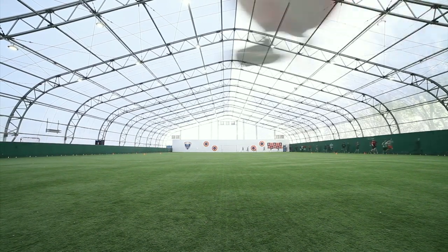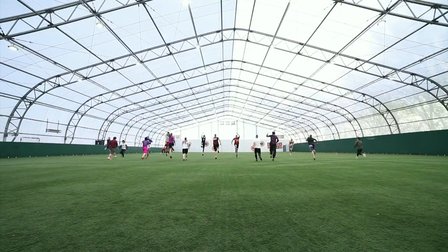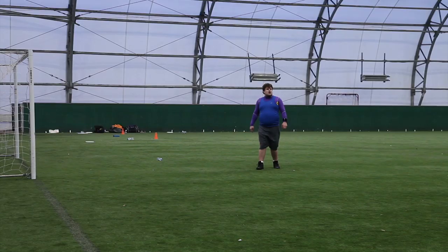Ultimate Frisbee is a sport we tend to hear little about, however in recent years it has taken off to become a globally recognised activity. To get a better understanding of the sport, we will be diving into the world of the Black Sheep Ultimate Frisbee team.